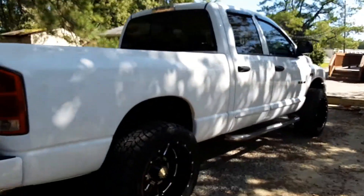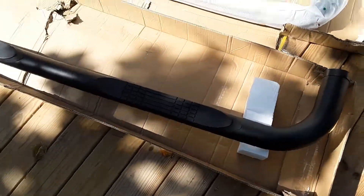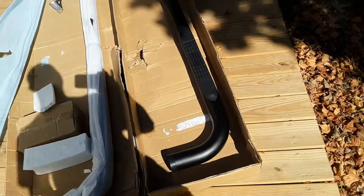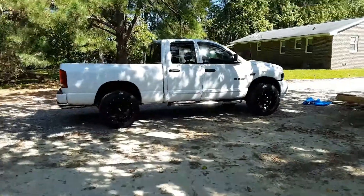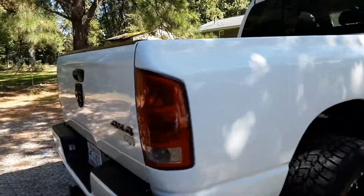I got some black ones to go in place of them, which is right here. The sun glare is kind of bad so you can't hardly see them, but yeah, we're going to be installing these today on the RAM 1500. Should be a pretty quick installation.